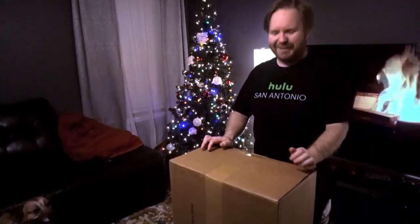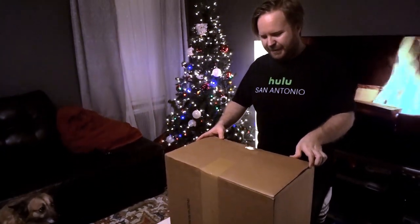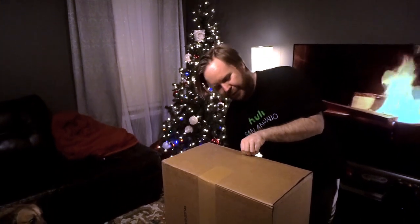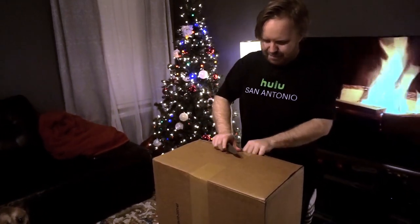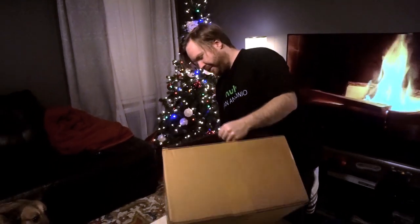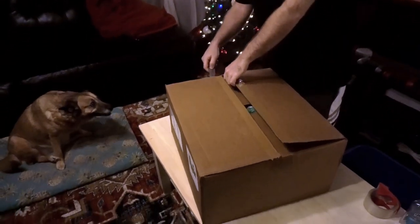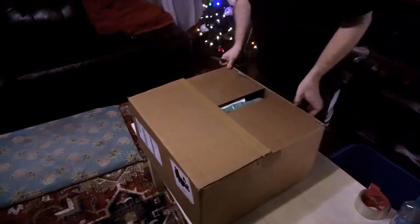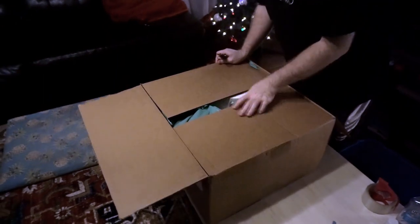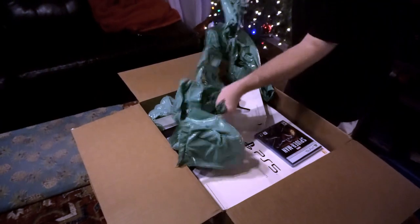Hey guys, Takiyazugi here, gonna be doing an unboxing today. Like a lot of people, I've been really after this whole PlayStation 5 thing. I got lucky — I pre-ordered it on GameStop. What I did is I ordered the bundled version, which was like the secret tech where you could pre-order the bundled version and you lucked out.